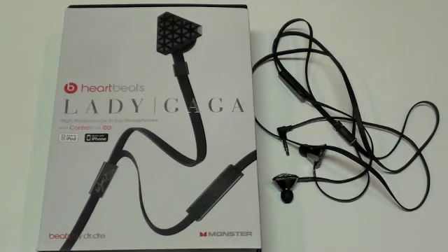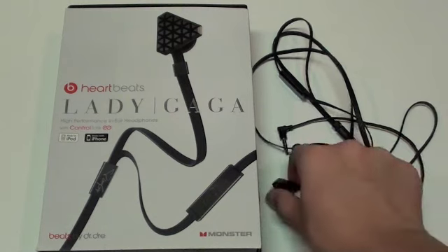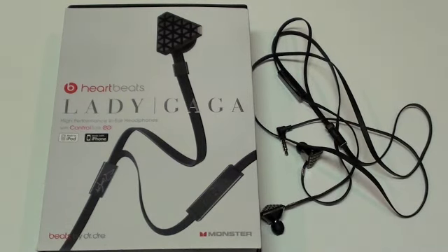So we just took a look around the headphones and the build quality is pretty good like I said. They are made of plastic for the most part — not metal like in some other Monster Cable headphones I have reviewed in the past — but it is still very good build quality.